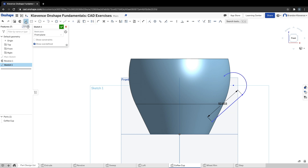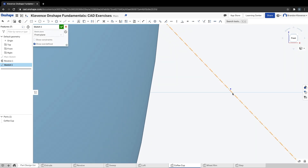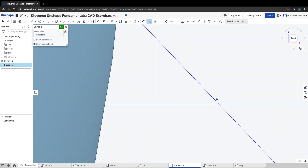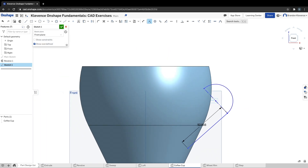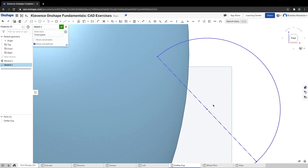The next step is to make a quick construction line. We're going to make that construction line here, and this point needs to be on the midpoint of this line. We make this point coincident to this line — that looks about right, that should be the midpoint. So that's step nine — we drew a line, drew a tangent arc, made a construction line, and made the center point of our arc coincident to the center point of our construction line.